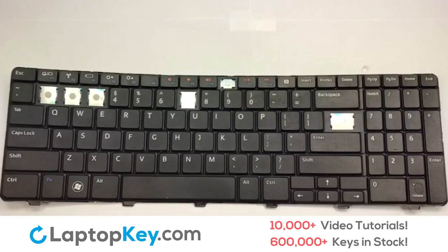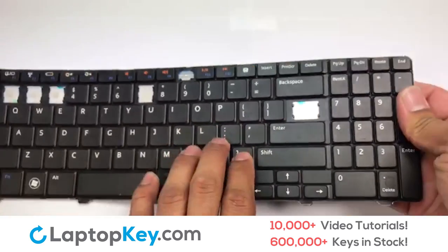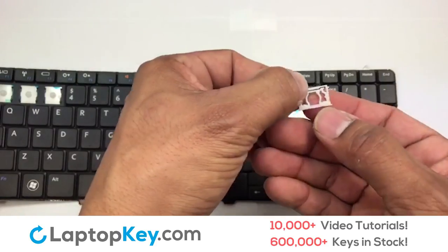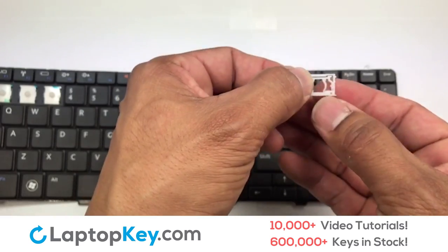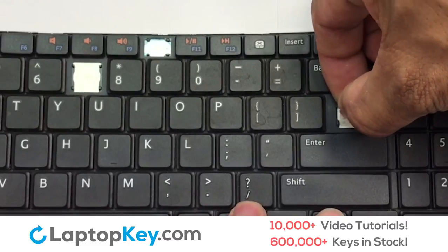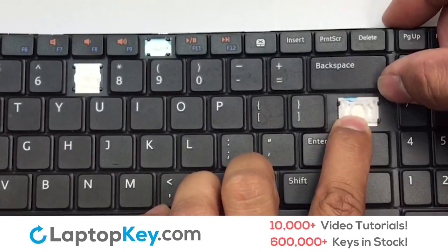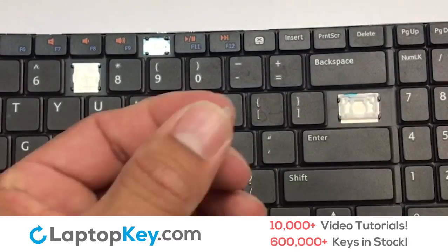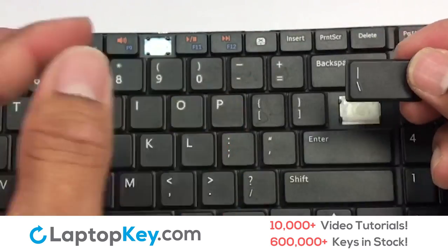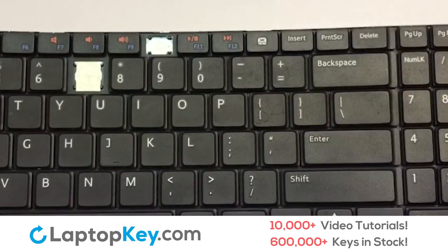We're going to show you how to install your laptop key. We're now going to install the large key. Feel the surface of the retainer clips — the smooth surface on the clips should be facing upwards. Gently align the retainer clips so that they catch the metal hooks on the keyboard. Apply pressure to the upper tabs so that the key retainer catches onto the metal hooks. Place the rubber cup in the center, then place your keyboard key on top of the retainer clips and press down to attach the key.